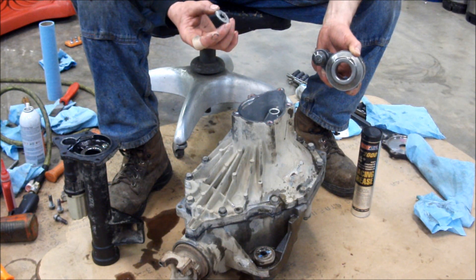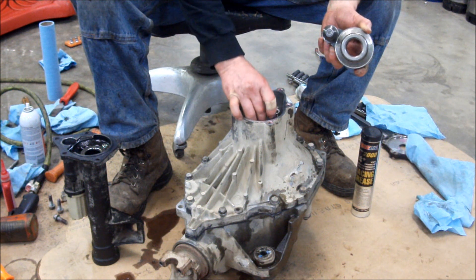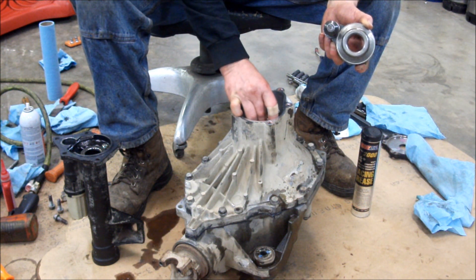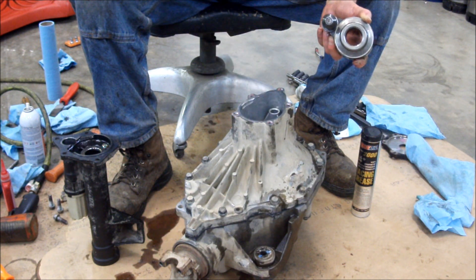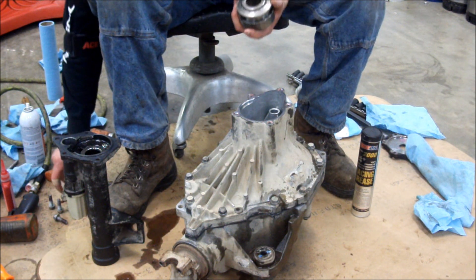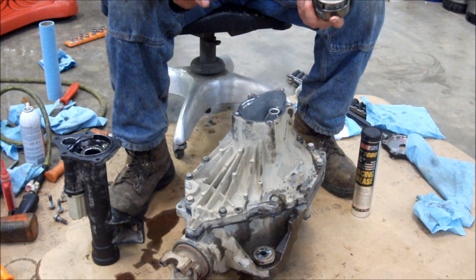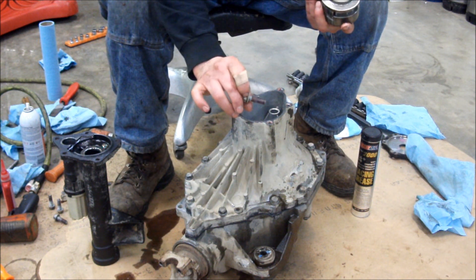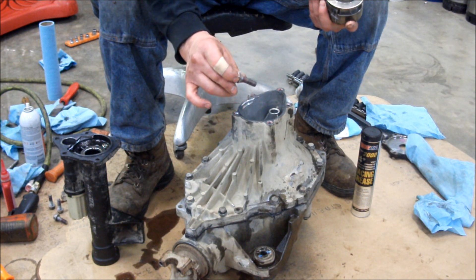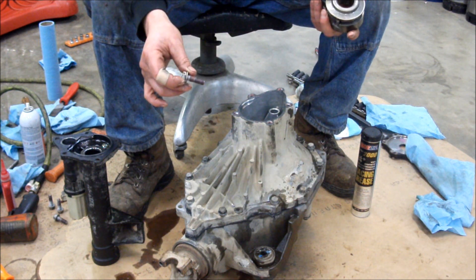One other piece of advice: for this thrust washer on the axle shaft, put a little bit of grease on it. That grease will help hold it in place so it isn't sliding around and stays centered for that shaft to come in. Also on the bolts for this aluminum case half and these other bolts, put some Loctite on them to help them stay put and not vibrate loose after you torque them.